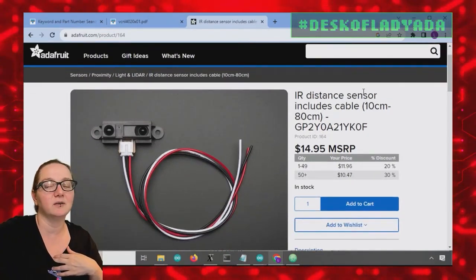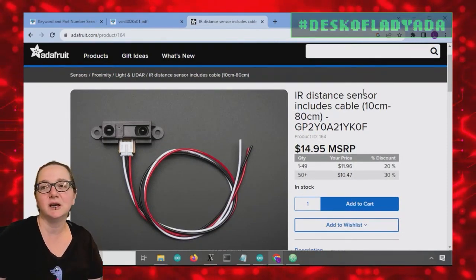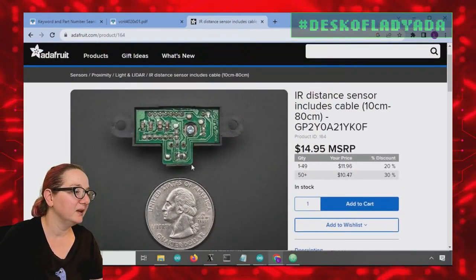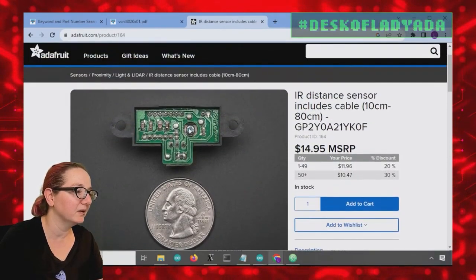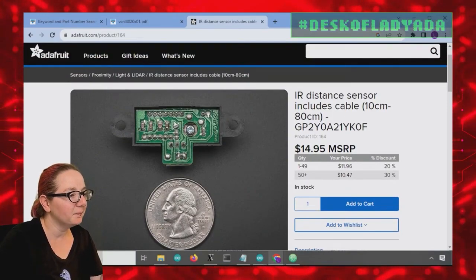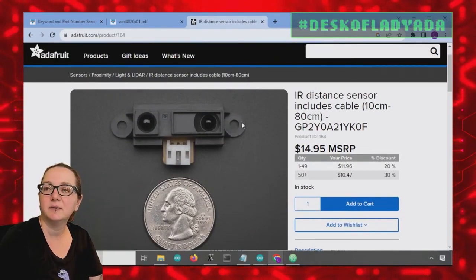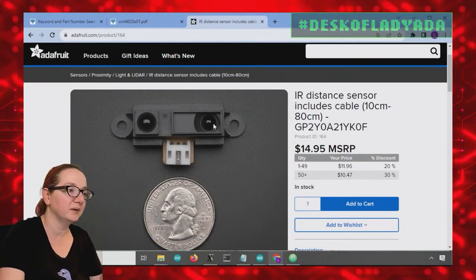One of the first sensors I used was the Sharp GP2Y OA21SYKIZOF. This is like a classic, I think late 80s design sensor — very simple. It has a chip in it somewhere, but it's clearly quite old. What this does is it has an emitter LED, and it sends out infrared through this five millimeter LED.